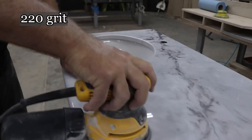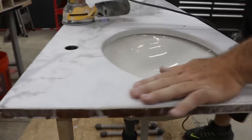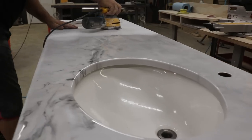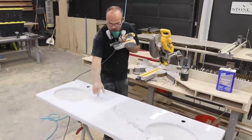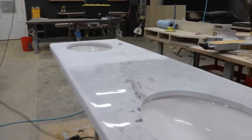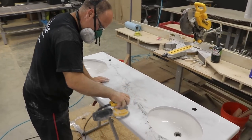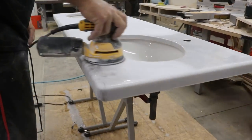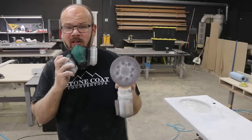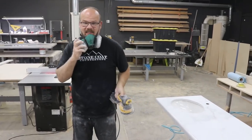Check out the difference between 220 grit and that high gloss — this even looks like real marble right now. That goes really fast, the pad doesn't clog up at all, and I'm not leaving curlicues. I really like those Abernett discs.